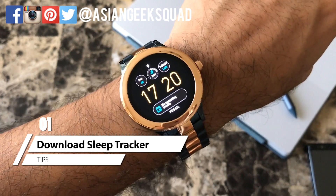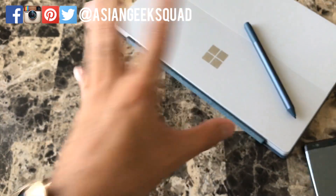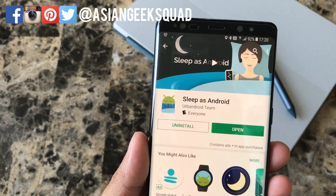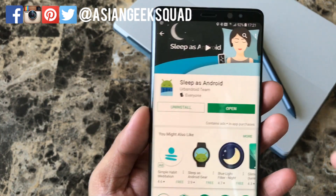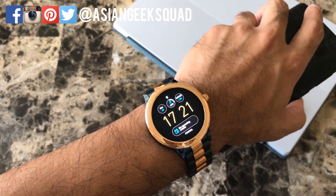Our first tip is sleep tracking. This particular smartwatch does not come with one, however you can download one from the App Store. We recommend Sleep as Android from Urban Droid Team. There's a 14-day free trial, and all you do is download the application, sync it to your device, and from there you can use it to track your sleep.